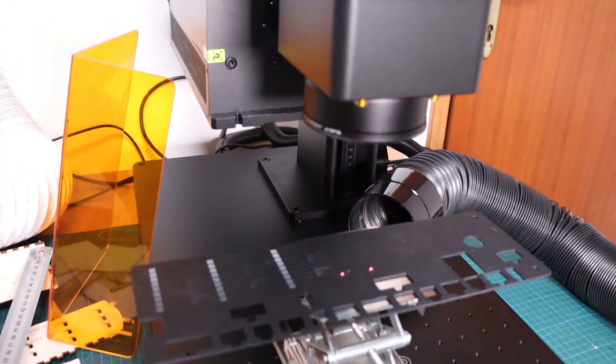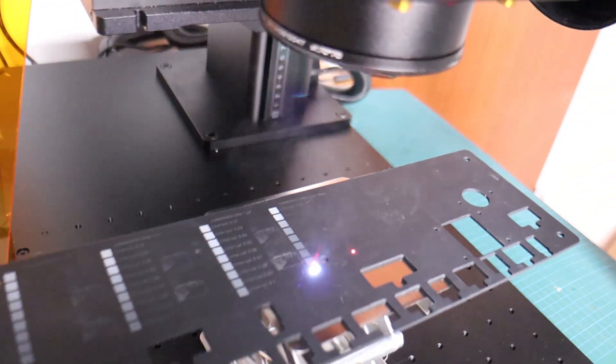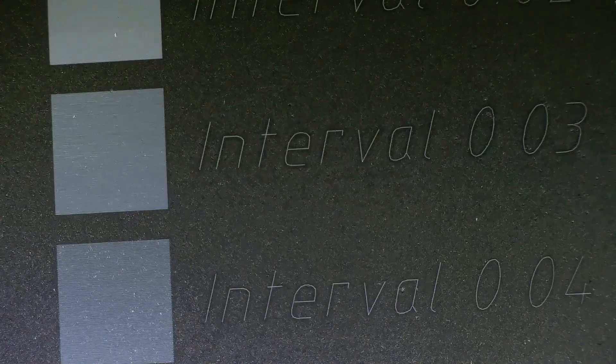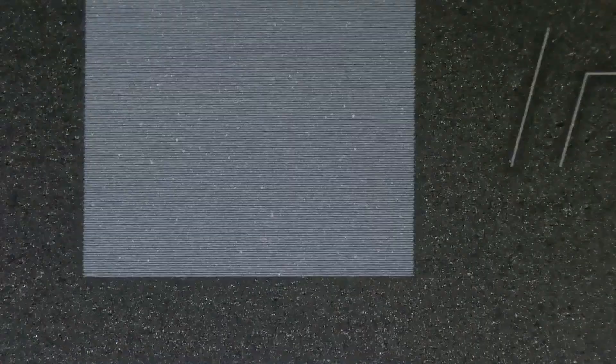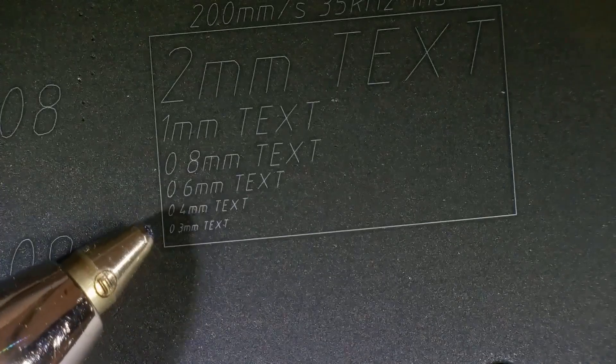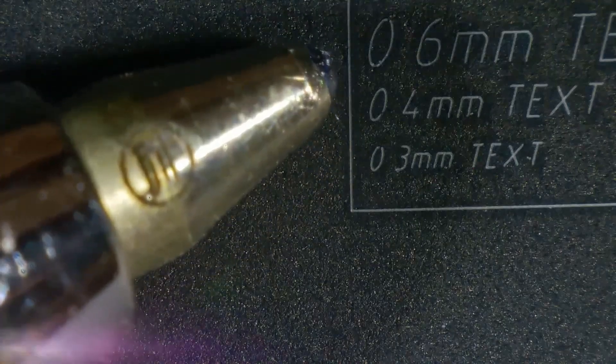I repeated the test using the included 70mm lens, which should achieve an even smaller laser spot size. Looking under a microscope, we can see that with the 70mm lens, the laser spot size is approximately 20 microns thick. This means that with the smaller lens, much more power density can be achieved. But the downside of the smaller lens is a much shallower depth of focus, and just a small variation of height will cause issues.